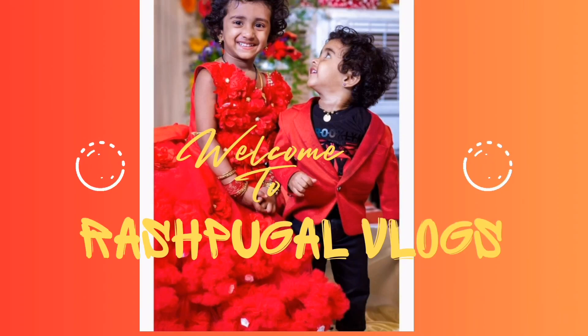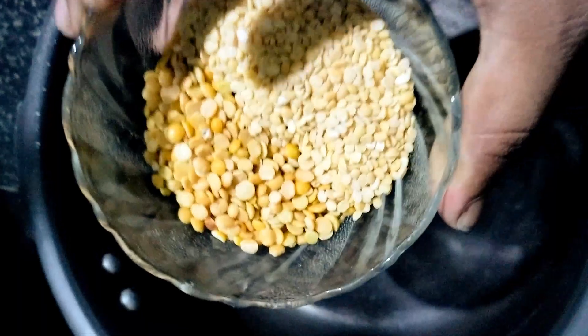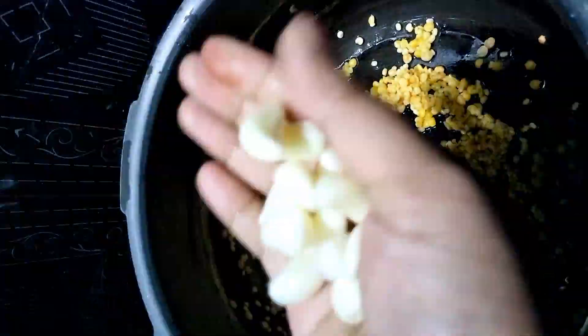Hi friends, welcome to our channel. This is a breakfast, night, and dinner recipe. You are going to learn about Sambar in this video — this is a great recipe for Sambar. You can see a great recipe when you are eating this.